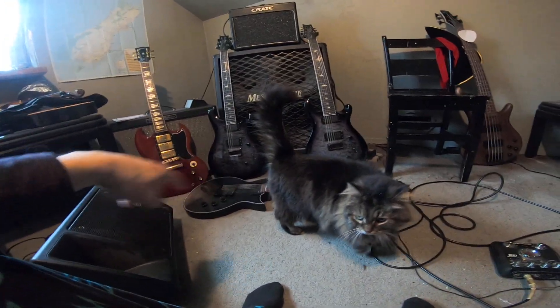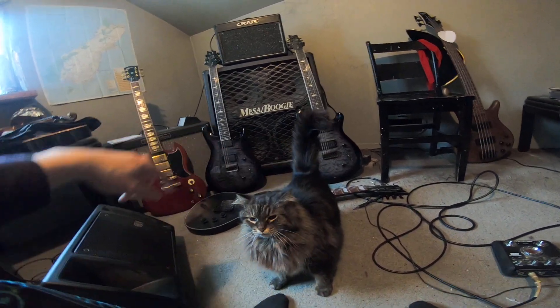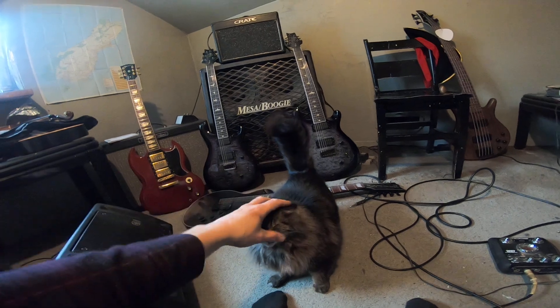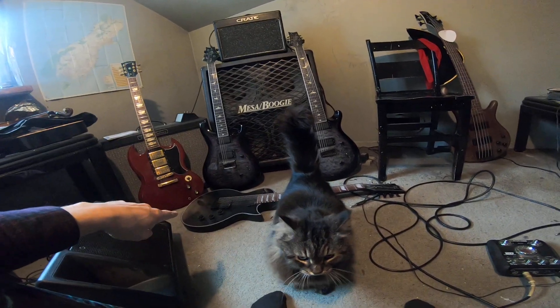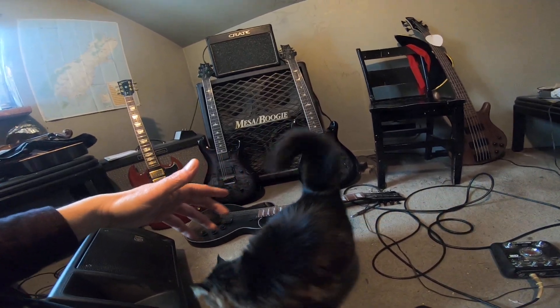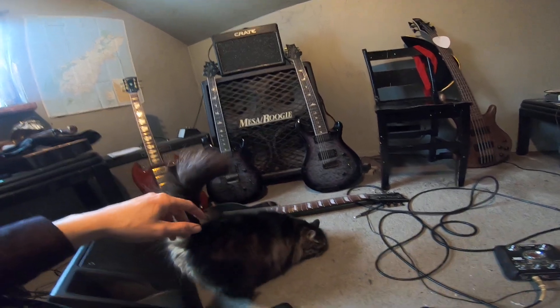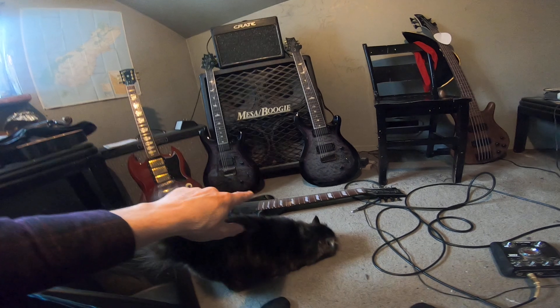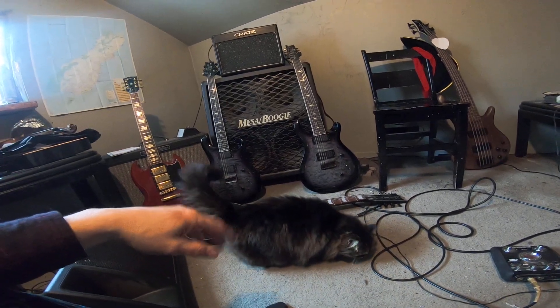If you want thicker-sounding notes, these baritone guitars — especially the LTD 8-string, which you can barely see right now because there's a cat in the way — are really heavy. Comparing the 8-string to the 7-string at the same scale length in the mix, you probably wouldn't be able to tell one from the other except for the extra string giving you more low end.